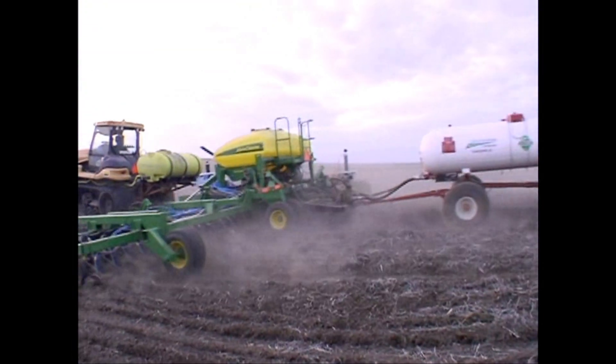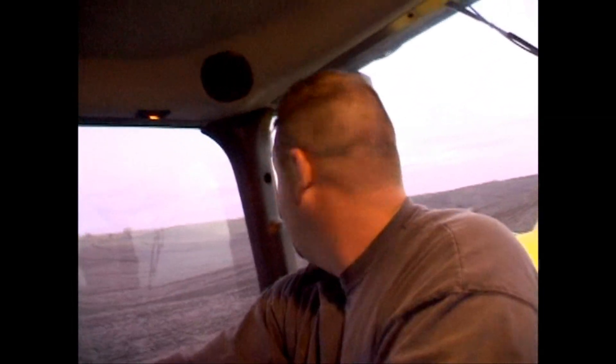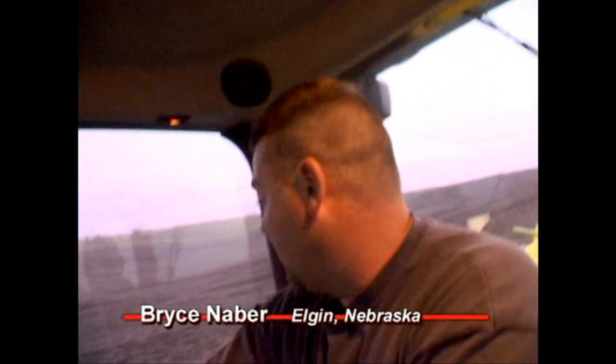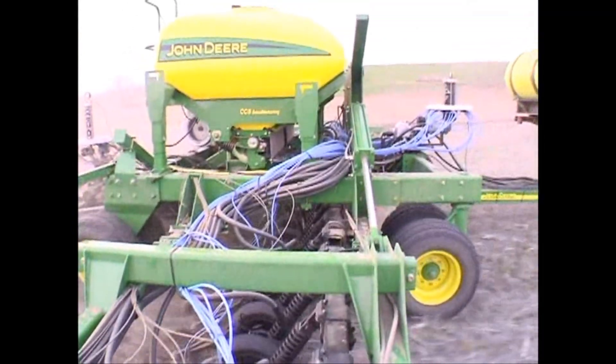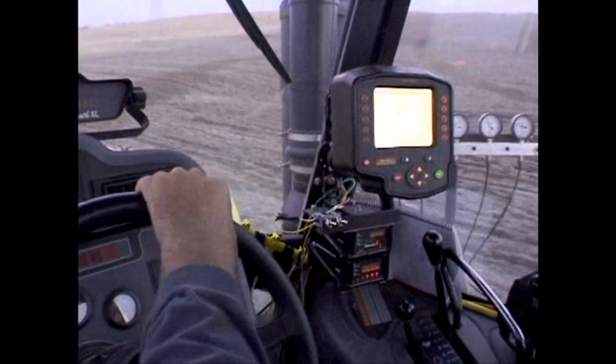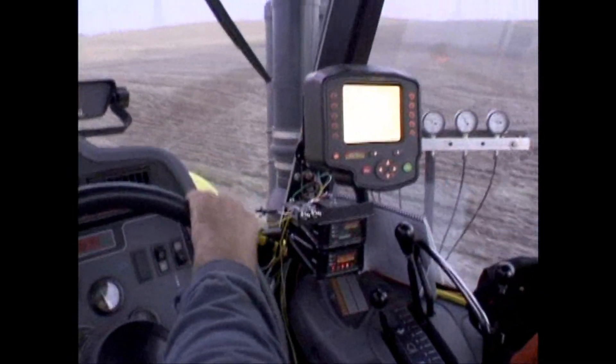I liked it because hopefully someday I can put on some liquid fertilizer while I'm seeding beans. And then it just makes the bar kind of dual purpose — when I can use it to custom fertilize, and then when that season's over I can start seeding beans.